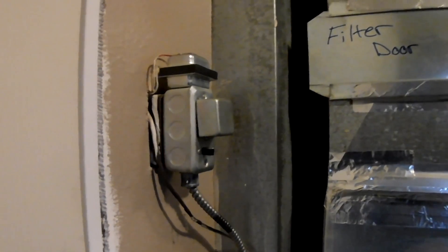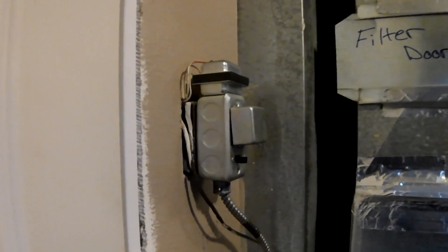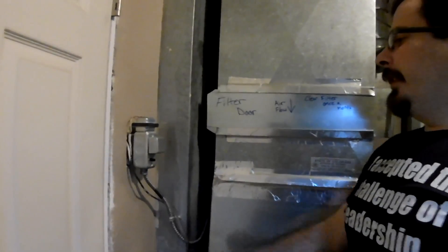Right now, we need to replace this assembly to allow for a backup system to be attached to the furnace. This is a doorbell transformer. This is the control line going into the furnace. We are going to be doing some modifications to allow this furnace to function if the grid were to fail.